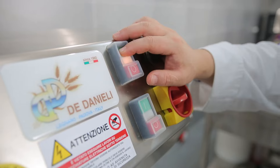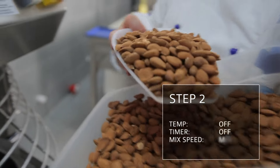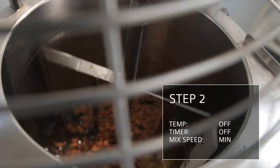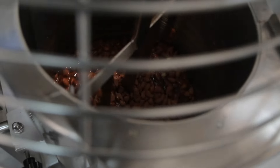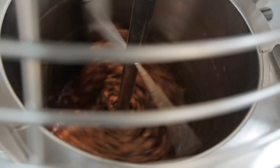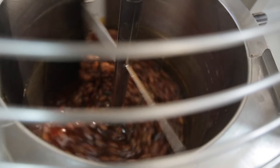Once the sugars are caramelized, the mixer is switched on at the lowest speed and the toasted almonds are added gradually. The speed setting can be adjusted manually if needed to achieve the exact mixing results required.